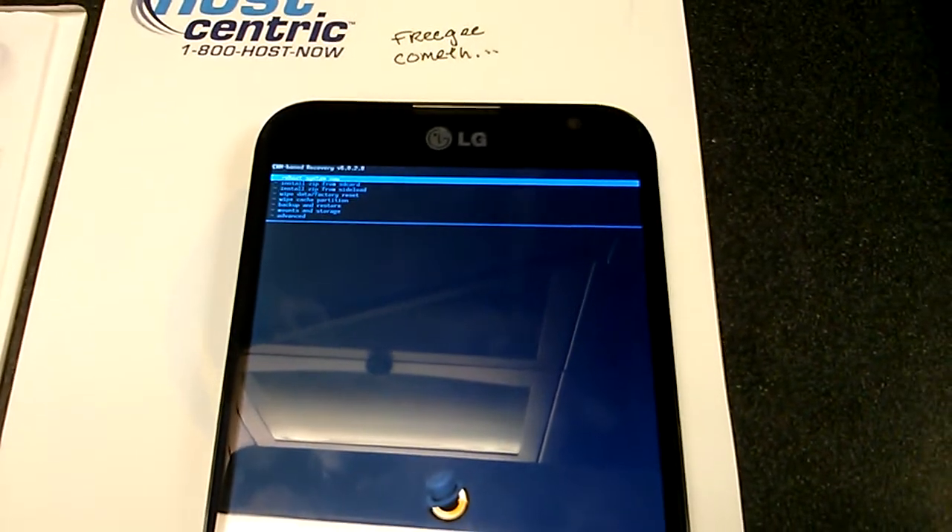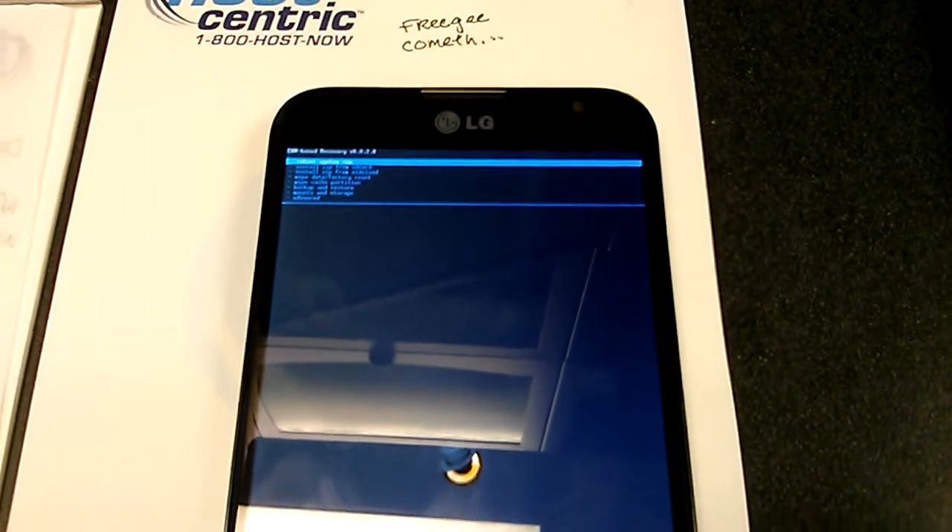Ta-da! There we go. Now the next step is to port Loki, and you guys will have a completely unlocked phone.